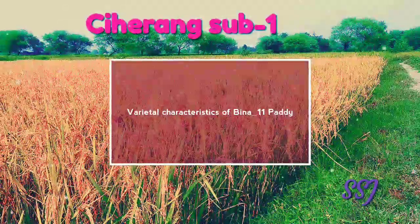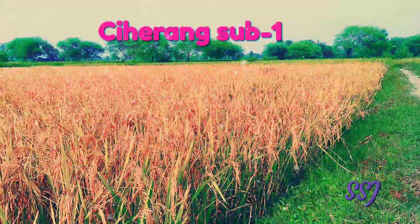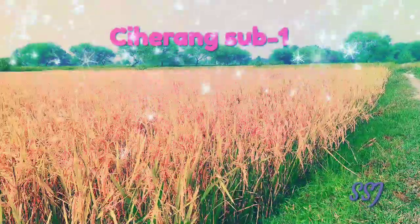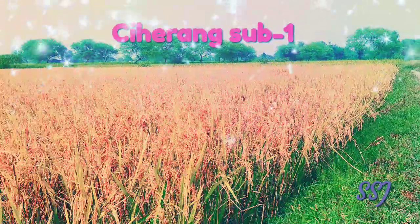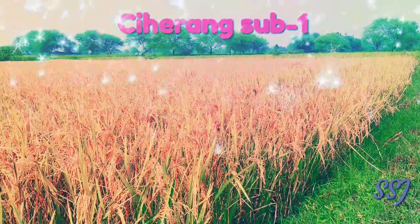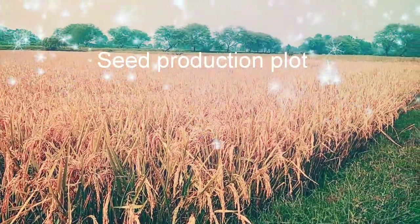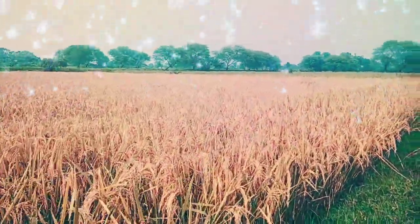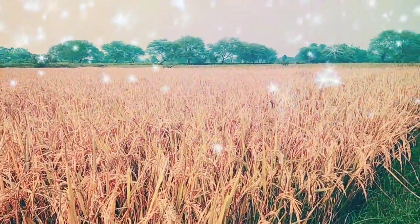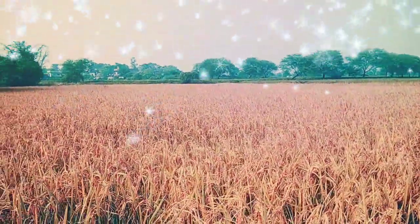In this video we'll have a look at the paddy variety Sihrang Sabwan, otherwise known as BINA 11. BINA 11 was notified in the year 2014. It is a short duration variety suitable for highlands and medium highlands. This variety is a substitute for the old varieties like MTU 1010, Lalat, Nabeen, and Guntra Vidan 1.